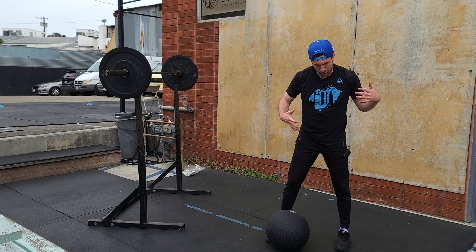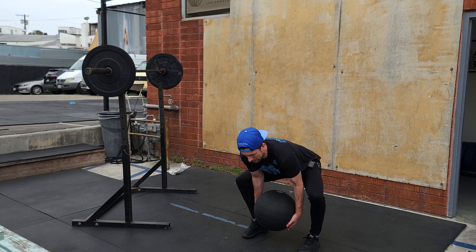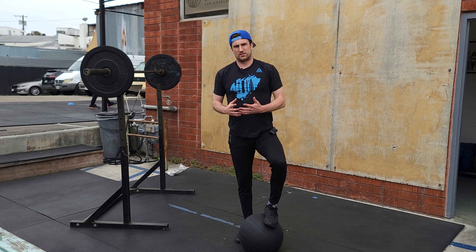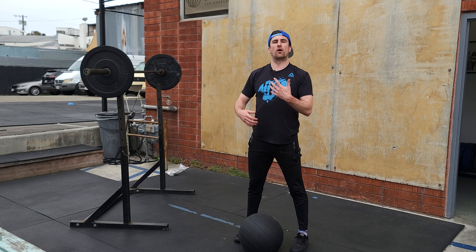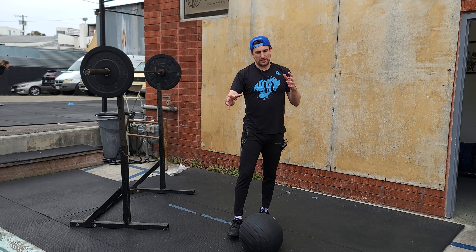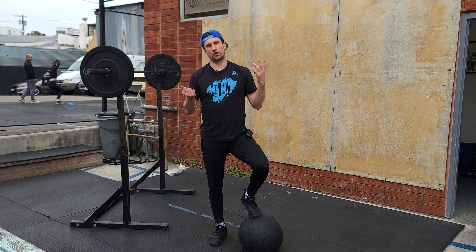Remember with these, depending on the weight you use, you want to drop your hips. We want to get low, bring it into our hips, bring it up, and drop back down. The heavier or lighter it is, you can use sandbags as well — we want to make sure we're keeping our hips low and propelling that power on the way up. You're going to go three rounds of that. Every round you finish the bike and the D-ball, you're going to rest one minute. The intensity should be high because you're being rewarded with rest.